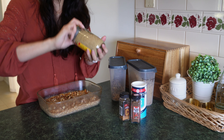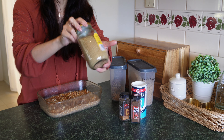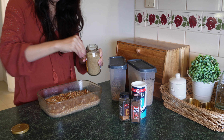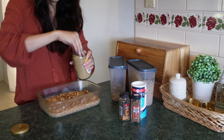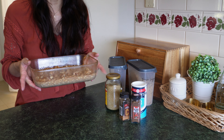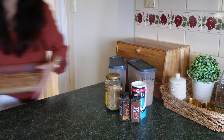I'm going to use some demerara sugar — I think that's just raw sugar rebranded, but I'll sprinkle that on top for a bit of texture and sweetness. Then it goes in the oven for about 20 minutes at 180 degrees.